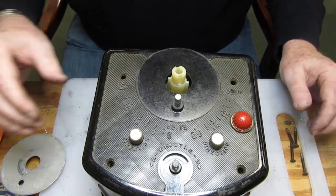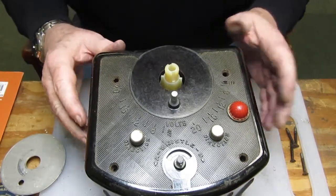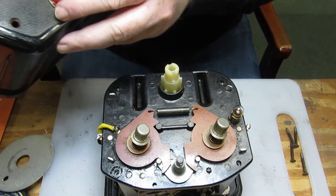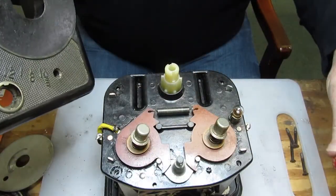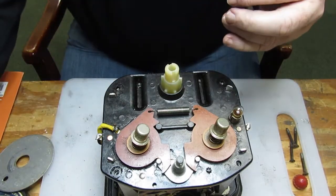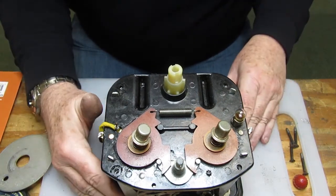We're going to wind up with the A one over here and the B one over here, and then this just lifts off. Voila. We're going to unscrew this and put a nice new jewel on there. Let's put that aside for now. I'm going to clean up the case and we're going to take care of business thereafter.